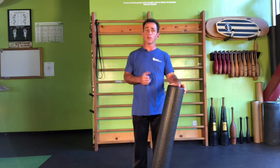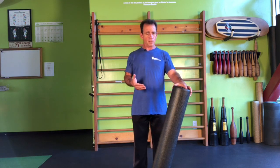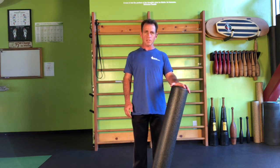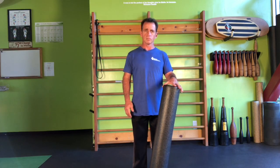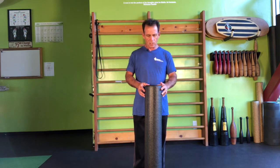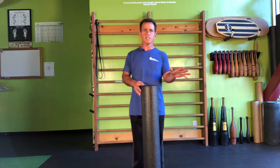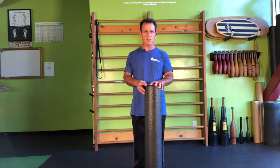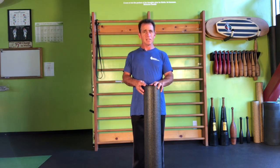Today we're going to take a different approach to foam rolling. Rather than just go for sore spots, we're actually going to improve our postural alignment, our structure if you will. We can simply go with the hunt, search and destroy method like a lot of people do looking for the tender spots, but we've got 635 muscles in the body. It's going to take a long time if we're going to be doing a lot of hunting there.